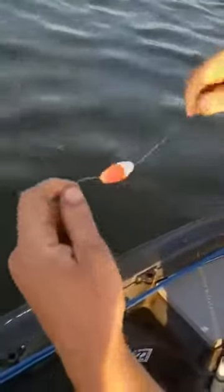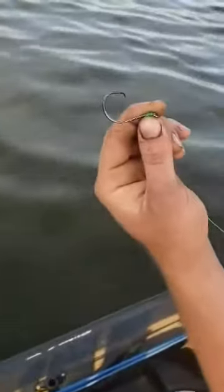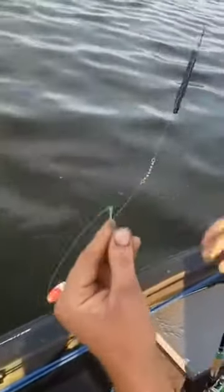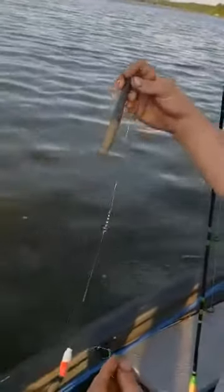Then you need some kind of a float that will hold your bait up off the bottom, and then run that straight down to a circle hook. In this case we just got done channel catfishing so I've got a 5/0 circle hook. This one is homemade — there are different companies that make different weights, different styles, and different amounts of weight.